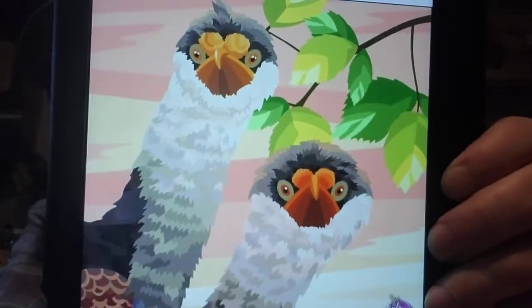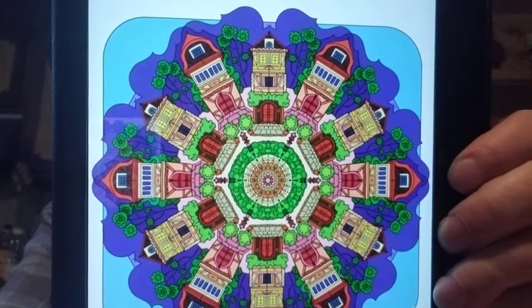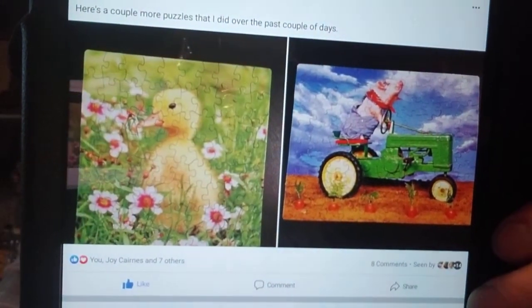Here's one from Joy — that's pretty. Here's one from Carol — I like that. Here's one from Robin Sanchez — I bet that was a good one to do. I like this. Here's some more puzzles from Kimberly — little ducklings, cute! Look at that pig on the tractor.